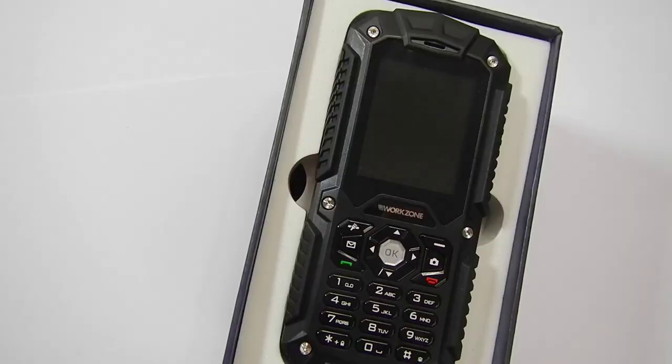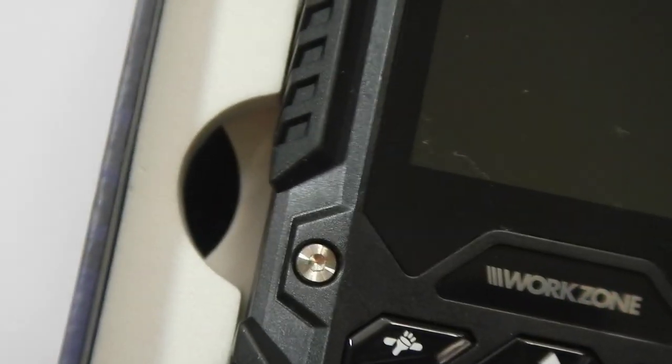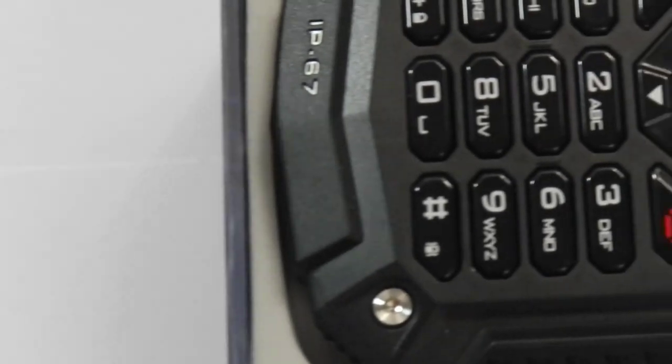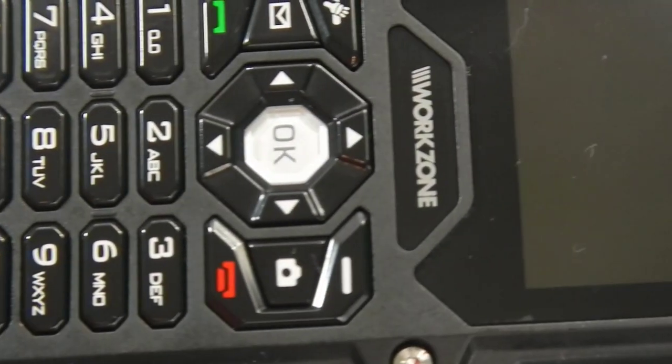Inside you're going to find your lovely phone that seems to be quite tough and rugged. On the side of the device there are nice shiny screws giving it a bit of a military-grade look.